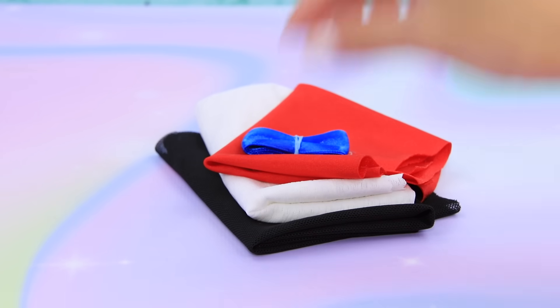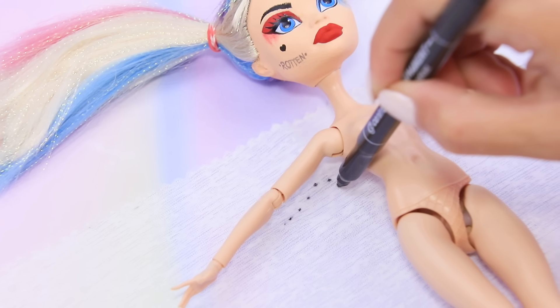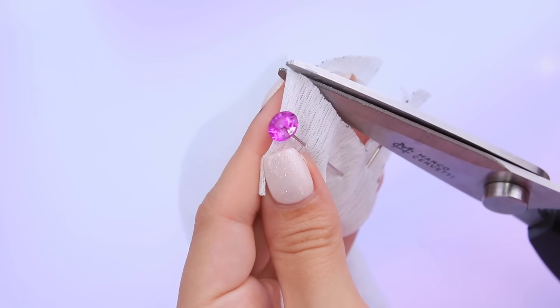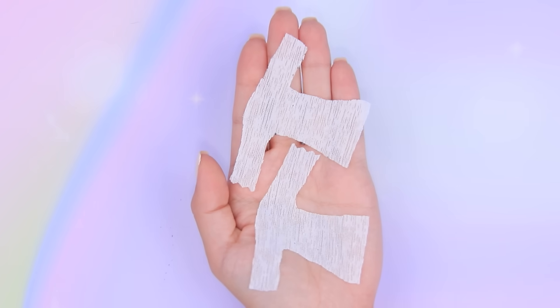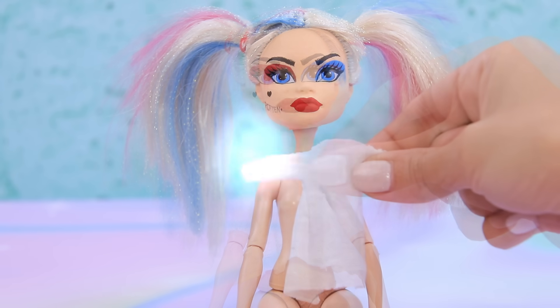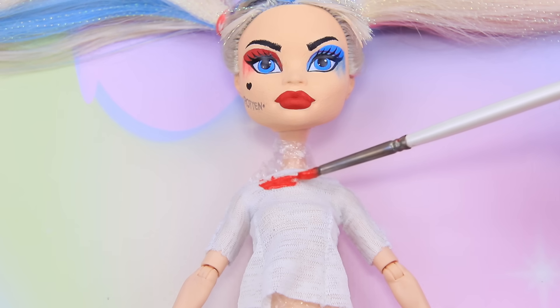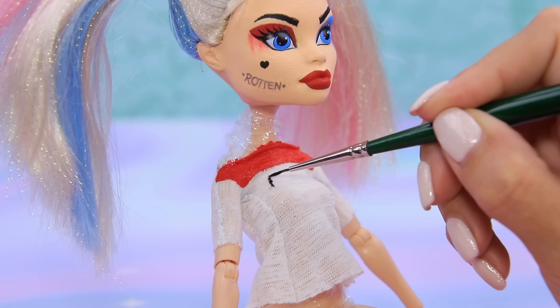Let's move on to the clothes! Make measurements on textured white fabric. Fold the piece in half and cut it out. Assemble the pieces into a t-shirt, try it on, and add a velcro fastener. Create a colored pattern with acrylic paint and add text.